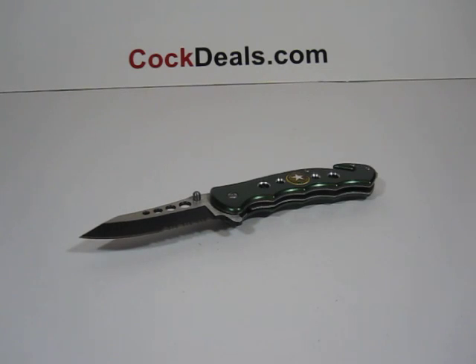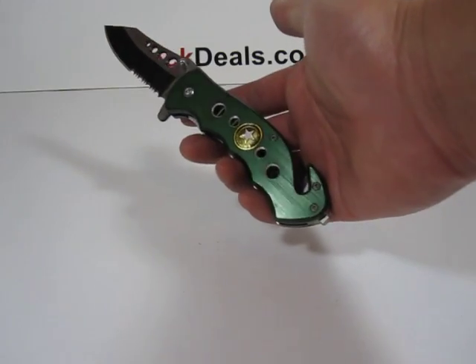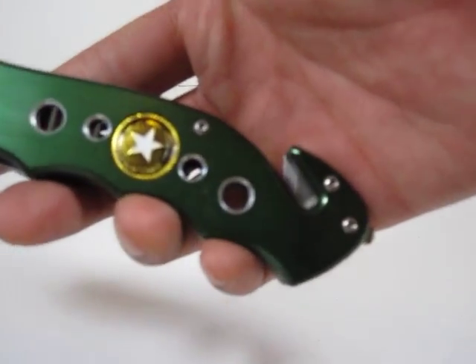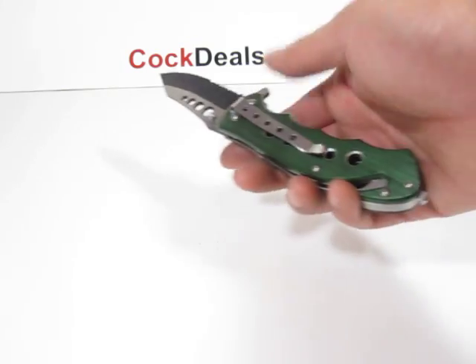Hey, what's up everybody, welcome to another Cocktails.com video. Here we have our Spring Assistant knife, the Army Pursuit, which is part of our Hero Series.